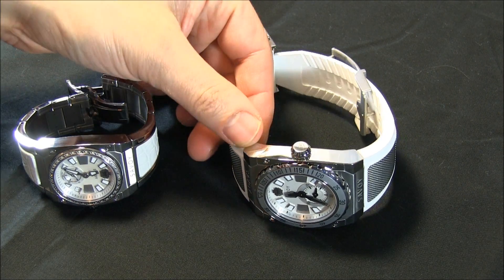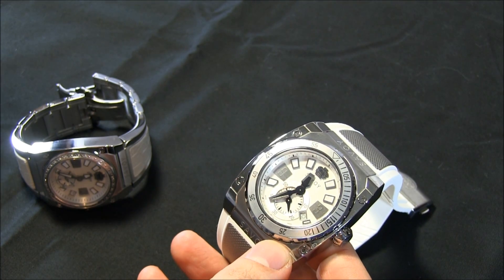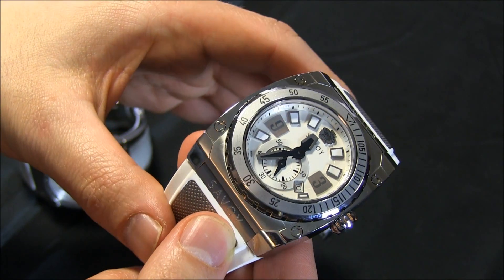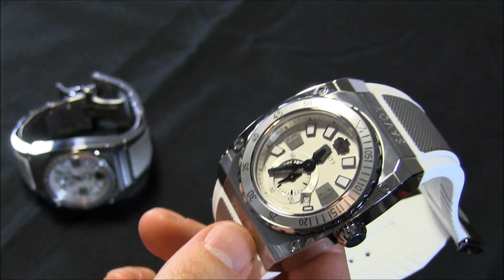They have some interesting traits, and the quality is not bad. These are quartz movements — I'll say that right away. Some people don't mind, but other people are snobs like me and only want mechanical things. I do wear quartz watches from time to time because I have to know what the common person is wearing.